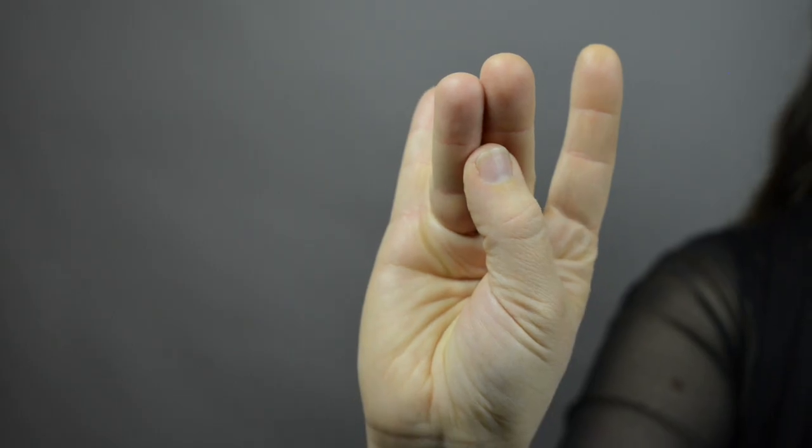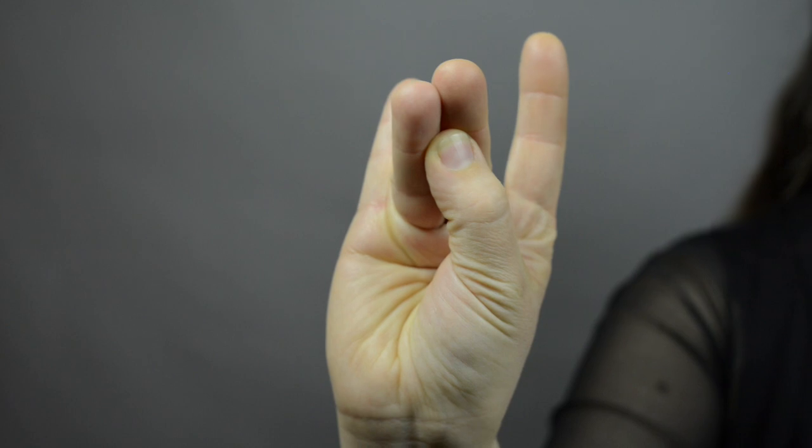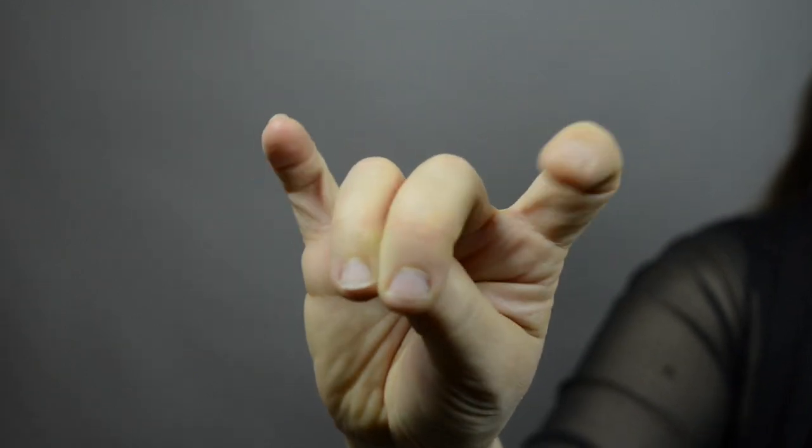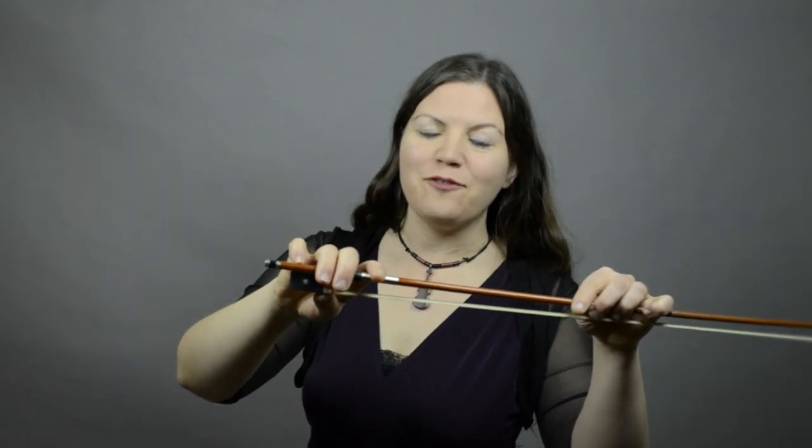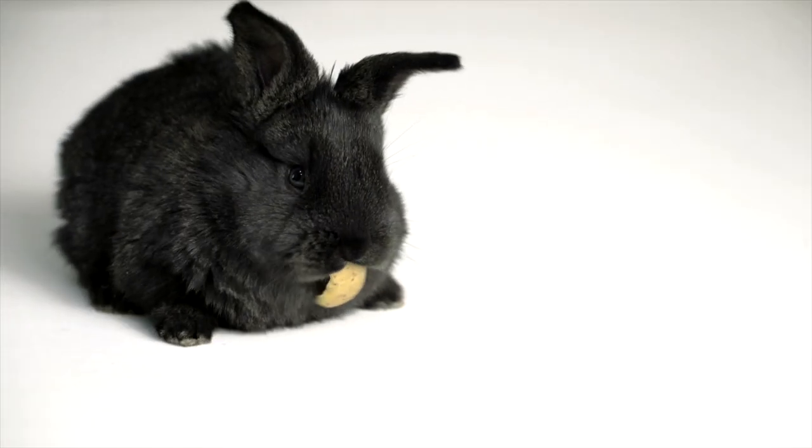One more time for our bunny song. Make your bunny, thumb going underneath the first knuckle. Making sure your teeth are coming over the thumb, chin, and your ears. My little bunny goes hop, hop. My bunny's ears go flip and flop. When he gets a carrot, he goes chomp. My bunny's ears go flip and flop. And that's our beginning bow hold.